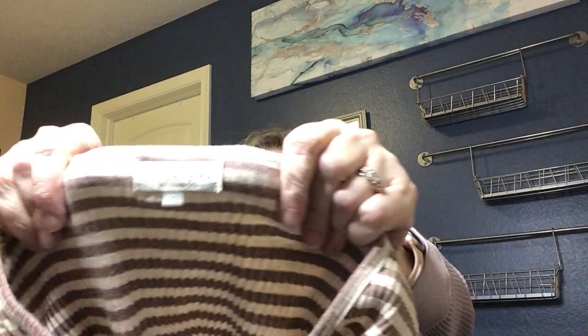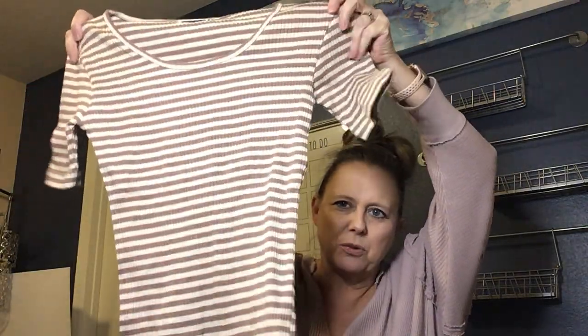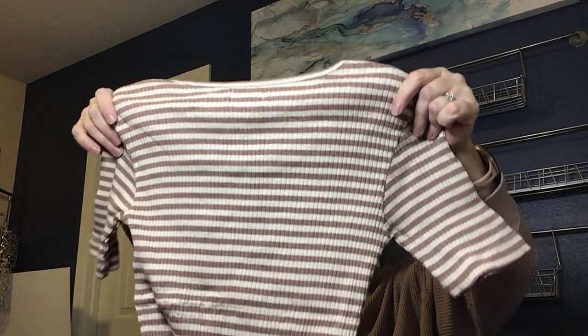The brand on this one is Et Cetera — a size large ribbed striped top, kind of a cute staple. I'm not familiar with that brand, so I'll look it up.